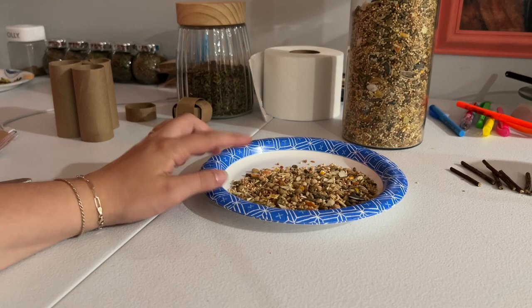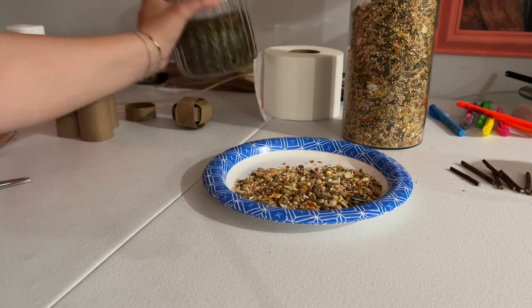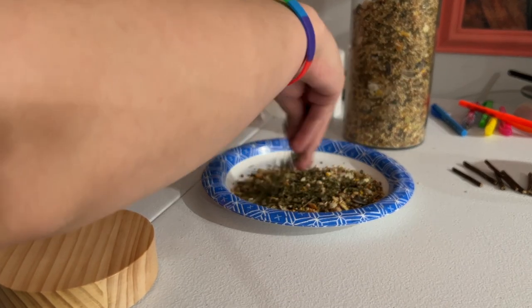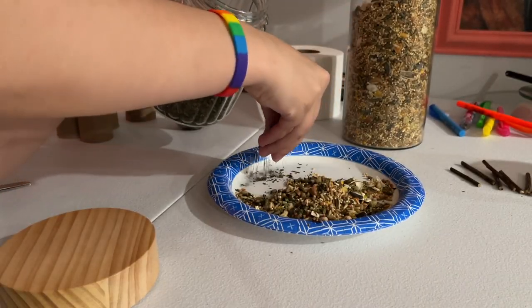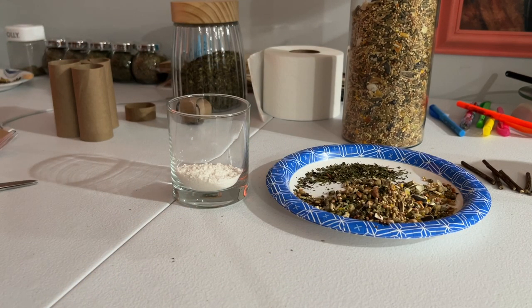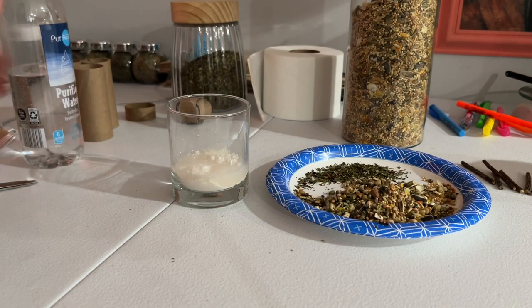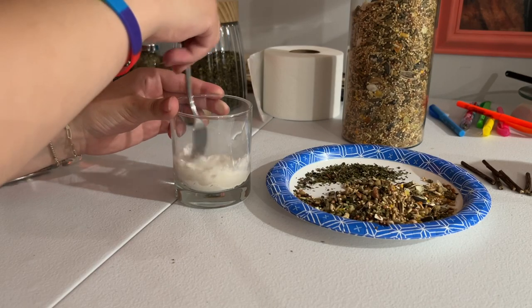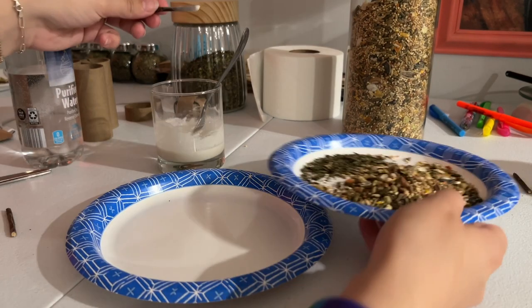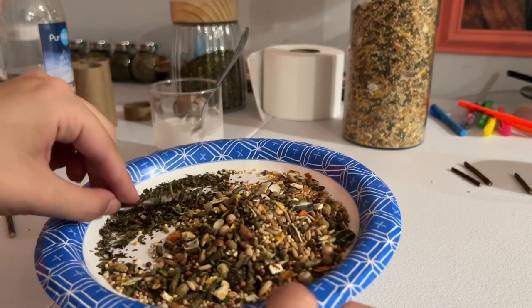For the next one, you're gonna want to keep the same seed mix and add some forage mix to it. You can also do this with plain forage mix as well. Then take your cup of flour and add some water. With the flour mixture, you're just gonna dip your sticks in it, and once they're coated just roll them in the forage mix.